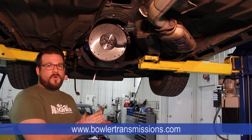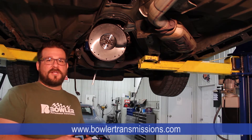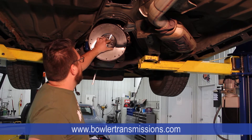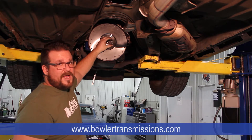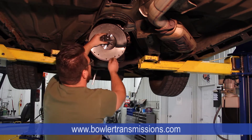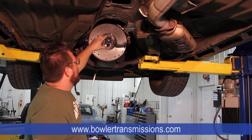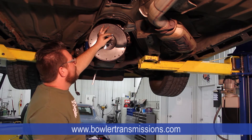When setting up our dial indicator base, a lot of times you'll have a unit like this one right here where the magnet flips on and off. What we're going to want to do is mount that as close to the center of the flywheel as we can. It's not critically important that it's dead nuts in the middle, but you want at least a nice solid foundation for it to mount from. Sometimes you'll put something up there and it'll have a little bit of a wobble — you definitely don't want any movement, you want a nice solid platform.